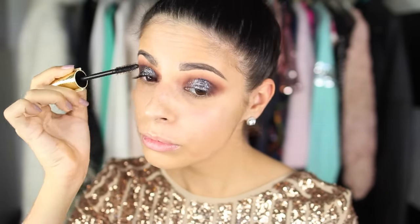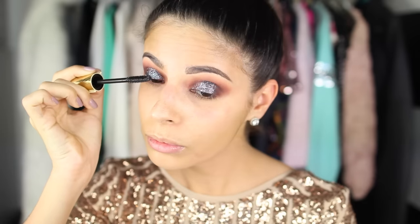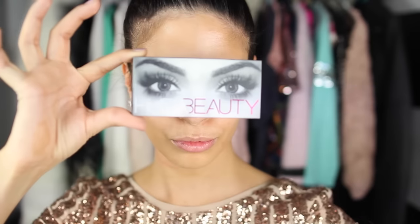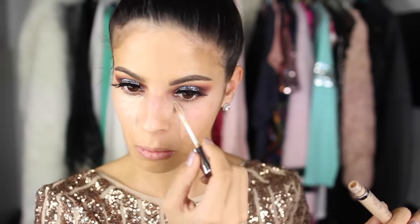Then I'm going in with the Tarte Lights Camera Lashes mascara and basically just coating my lashes with one quick coat so they will mix in well with my falsies. My favorite part of this tutorial is the false lashes. I'm going in with the Huda Beauty Atlanta Number 10 lashes — you can buy these at Sephora. I'm going to pop those on. I like doing super dramatic lashes basically every day, but especially whenever I'm not going to be wearing eyeliner.